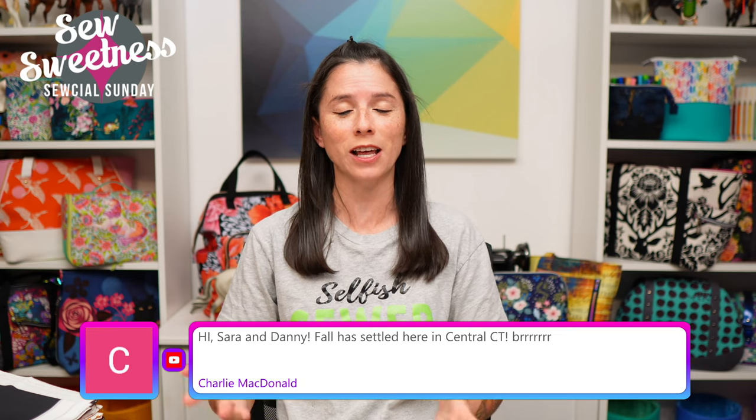Whether you're watching live or watching the recording later during the week, just a friendly reminder: just about everything I talk about during Social Sunday are things that I purchased myself. These are not things I'm getting paid to talk about, just cool things I found that I'd like to share. Everything I'm scheduled to talk about I link to in the description.